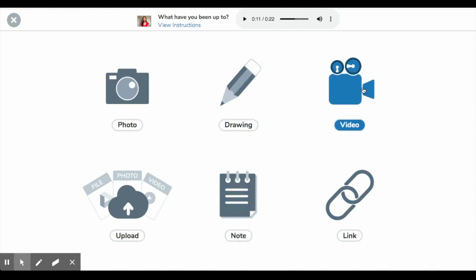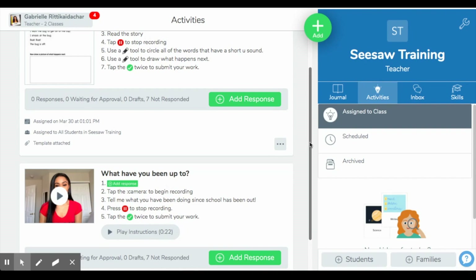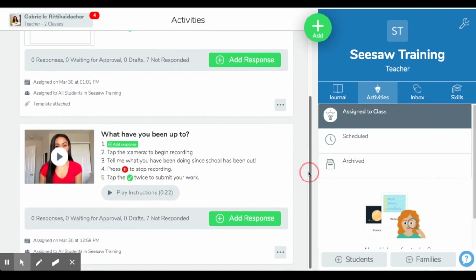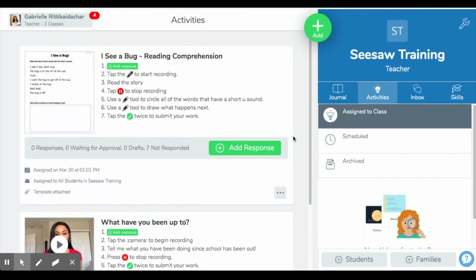Students would click on the instructions and then choose the video camera to record themselves. They can also choose between drawing, taking a photo, uploading a file, adding notes, or sending a link to something they've done — there are many options for them to respond. If they were following my instructions, they would go to the video and upload a video recording. It's just a good way to touch base with your kids and let them know that you're thinking about them and that you still care. So those are the activities I've assigned in this class thus far.